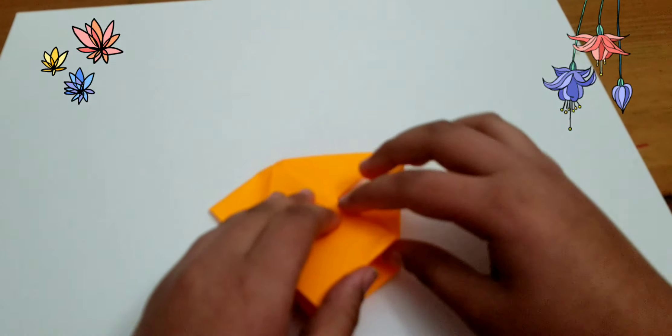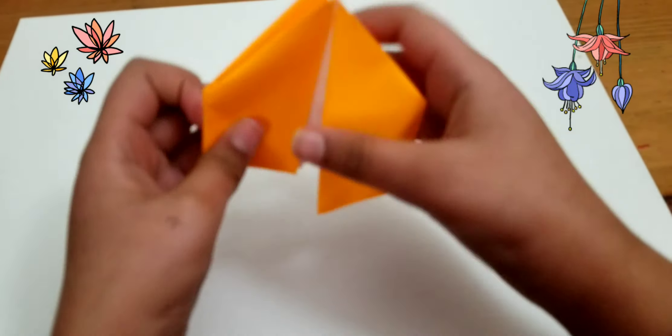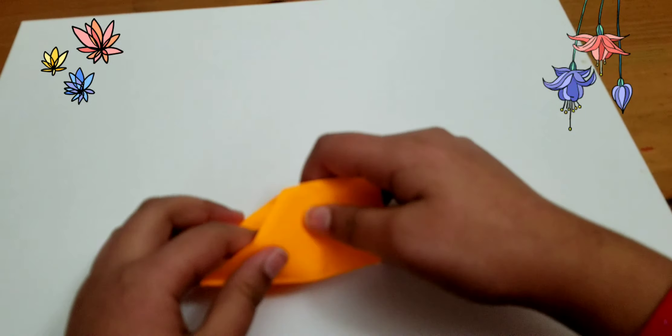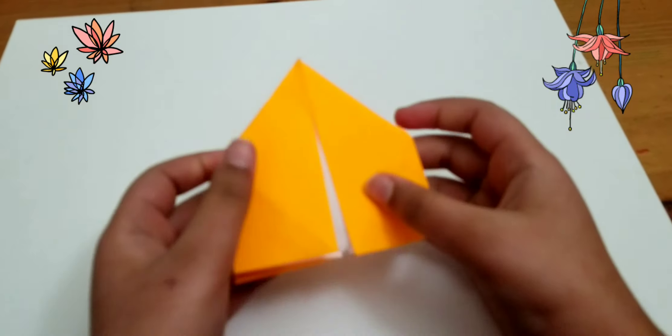After that, you're going to make a book fold. You're going to take this side and fold it to this side, and take this side and fold it to this side. You should have something that looks like this right now.